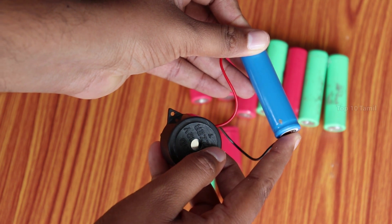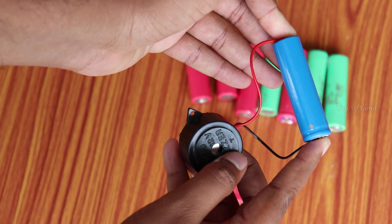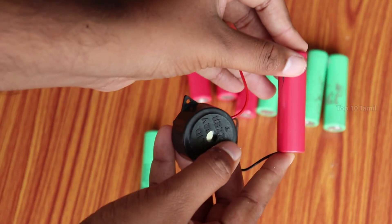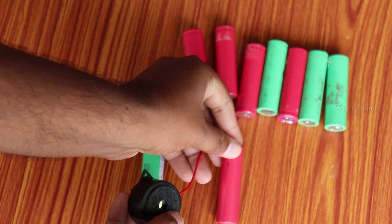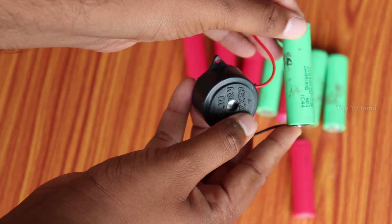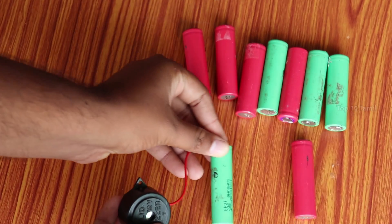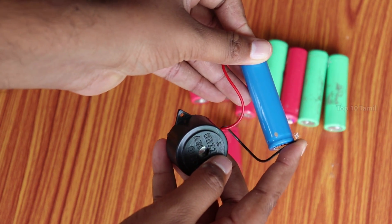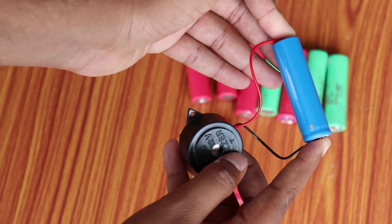If you have any battery, you can use it in both directions. It works in the voltmeter. If you have any battery with any charger, you can find a plus and minus connection.